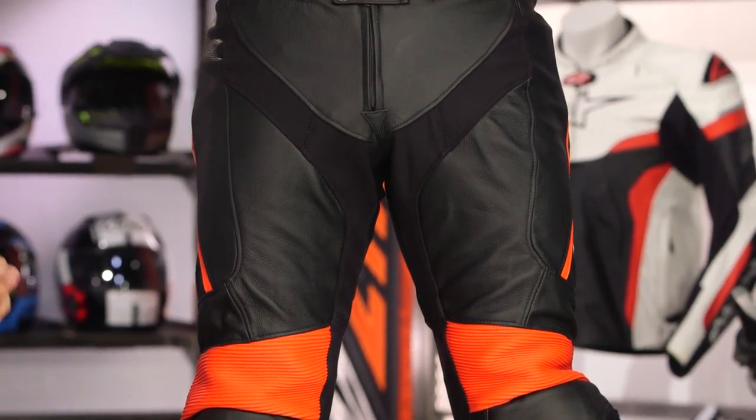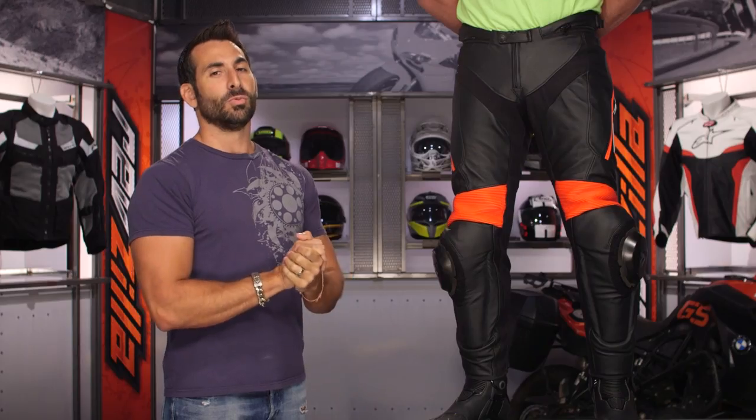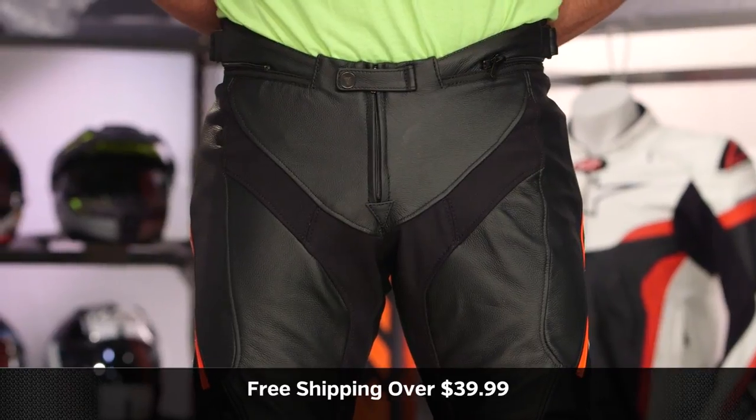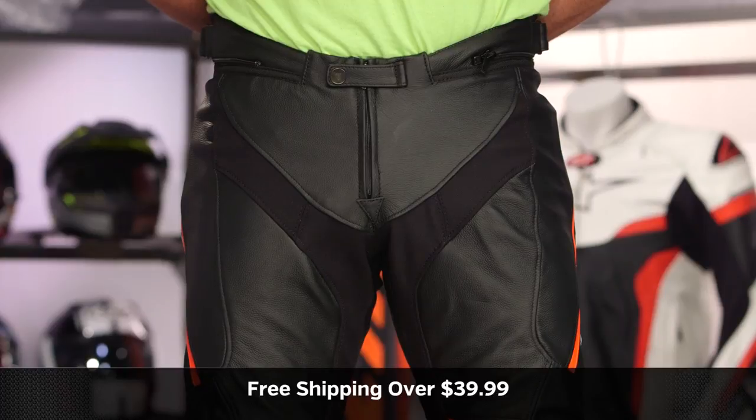You heard me gripe about the seat — I'll get over it. I'm much more concerned about the seat than the reflection. Dainese, the offer stands: show me a pant with two layers of leather and I'll reshoot the video. Next step: click the info button to the product detail page at RevZilla.com and read other rider reviews on the Delta Pro 3 — you shouldn't just take my word for it. We ship free over $39. To talk to a gear geek, see us at RevZilla.com or call 877-792-9455. Subscribe to us at RevZilla on YouTube to stay up to date with the latest in the moto universe. I'm Anthony — we'll see you next time.